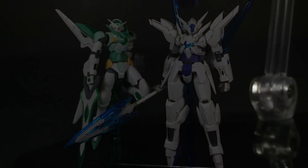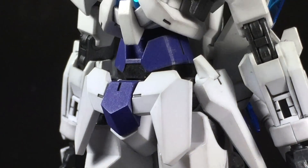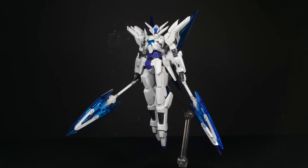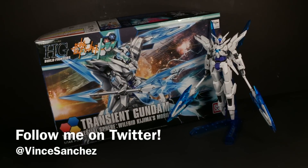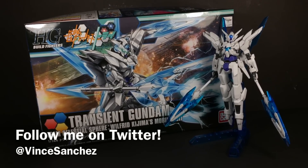Ultimately, the 1-to-144th scale high-grade Transient Gundam is, functionally speaking, up there with the best of the Build Fighter releases. However, as a complete package, it doesn't quite hit the top-end status. But that's all for me — thanks for watching, and that's 2 out of 3 for Team Celestial Sphere. Just one more to go before we reach the end.